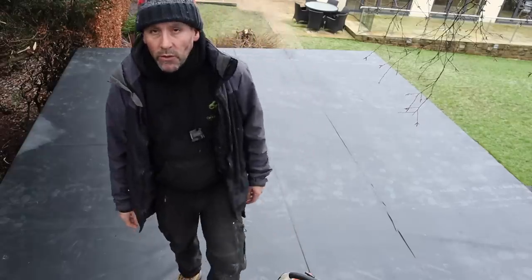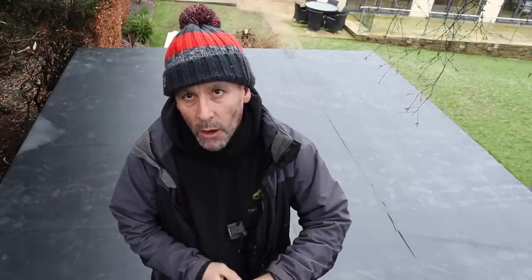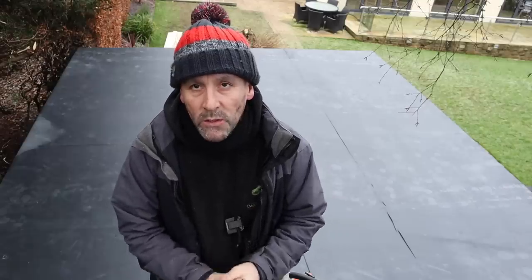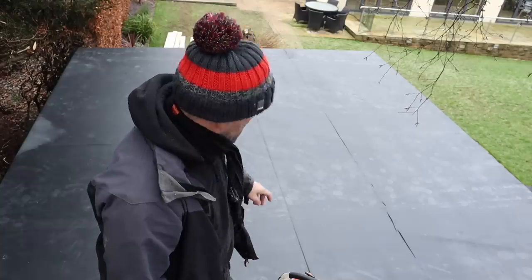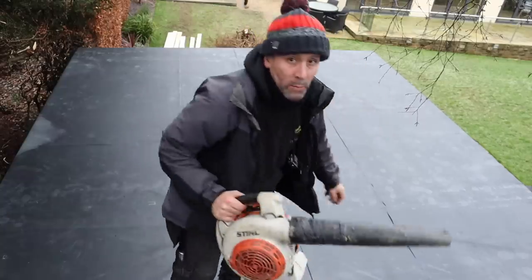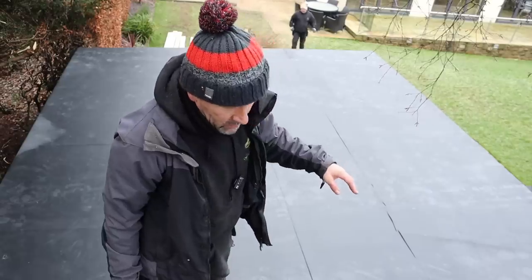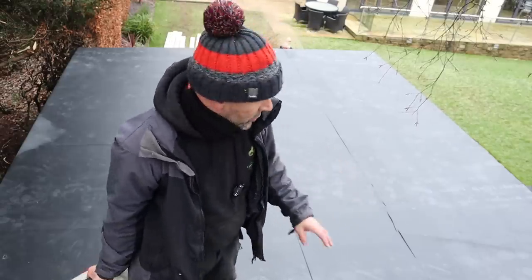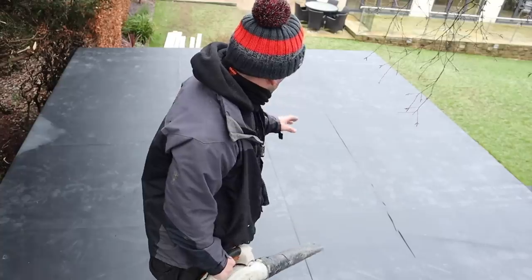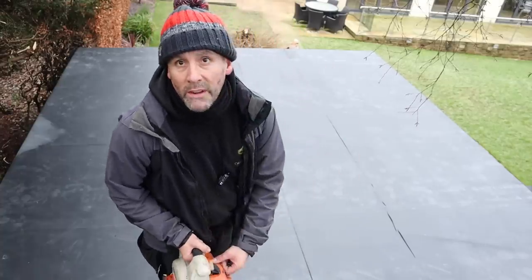On a previous job, even though it was freezing, I put insulation over the top of the rubber and held it down with some screed overnight — that works a treat. What I'm going to do now is use a blower to blow the crap off the roof, then roll back the rubber and show you how we're going to bond it down.